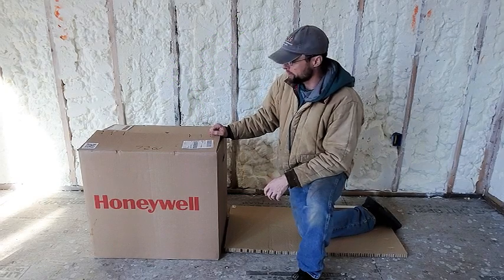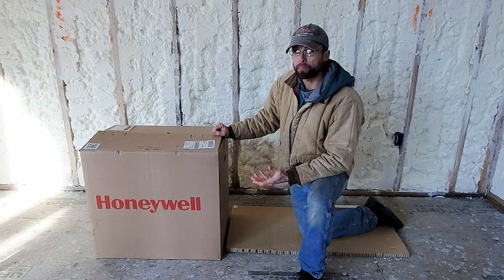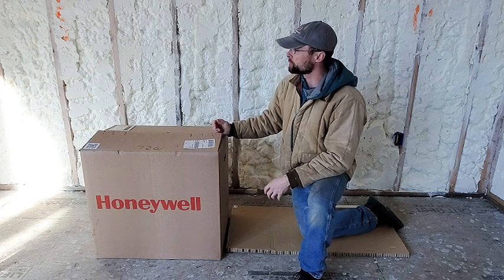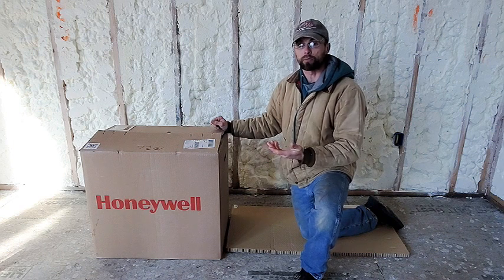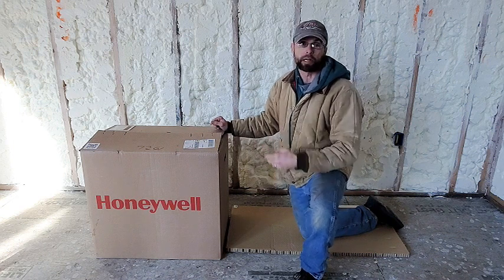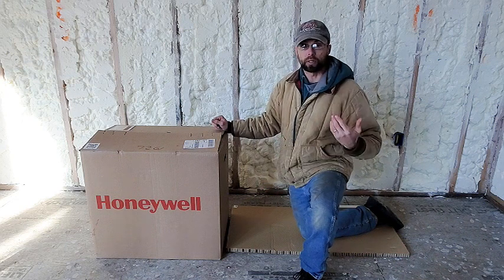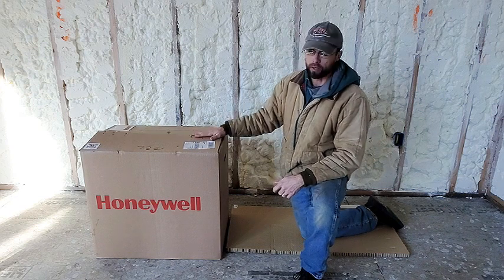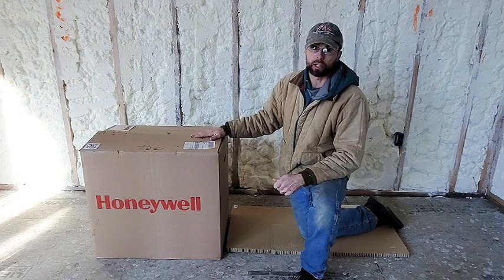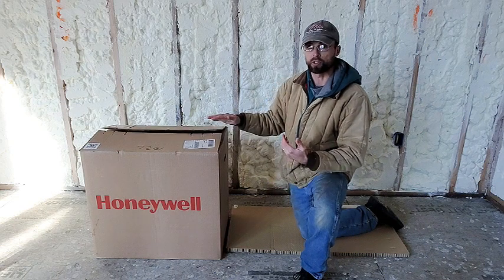I'm going to do an unboxing of a Honeywell 200 CFM ERV unit. An ERV is what's used in houses that are really tightly enclosed - like we just did spray foam. You need to have some way to ventilate the house because the foam seals up most of your air gaps, so if you get any moisture in your house you have to have a way to get that moisture out and bring fresh air in so it doesn't get stale and full of mold. An ERV will exchange heat as well as humidity through the filter, as opposed to an HRV which just exchanges the temperature.